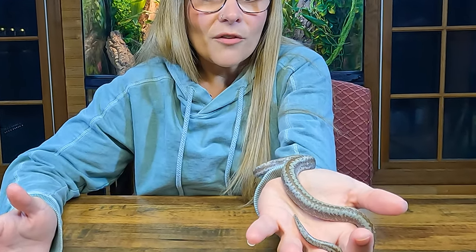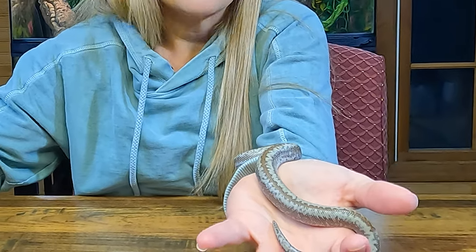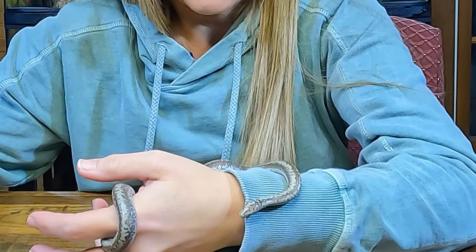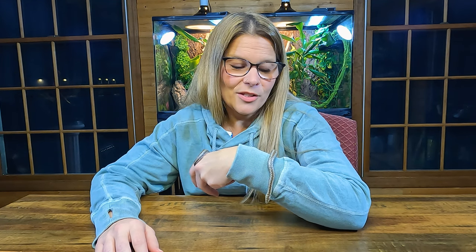Rosy boas in the wild go through brumation, which is kind of like a snake's version of hibernation. In captivity, you can choose whether you want to brumate them or not. They haven't found a difference in health or lifespan from it. We usually don't brumate ours, and they're still very healthy. Some might slow down a little in winter naturally, but we don't really deal with the brumation process.